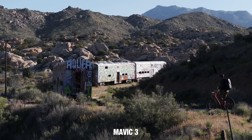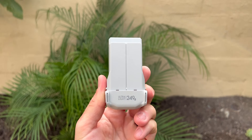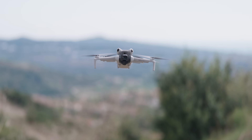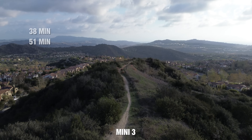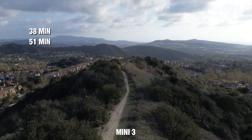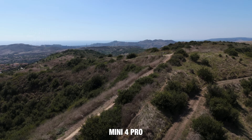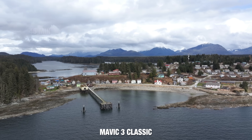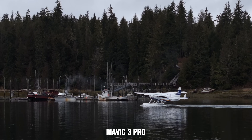Flight times are relatively similar across the lineup, except when using the lighter battery on the Mini series to stay under 250 grams. The Mini 3 gets 38 minutes on the smaller battery and 51 minutes on the bigger battery. The Mini 4 Pro gets 34 minutes with the smaller battery and 45 minutes with the larger. The Air 3 has one battery style at 46 minutes, the Mavic 3 Classic also gets 46 minutes, and the Mavic 3 Pro gets 43 minutes. All of these drones get a good amount of flight time in that 40-minute range.